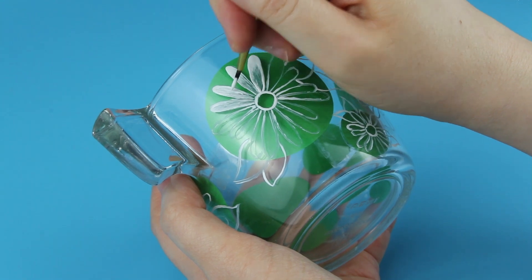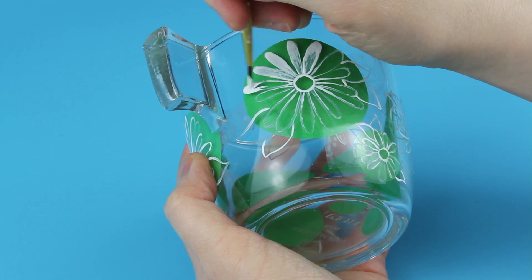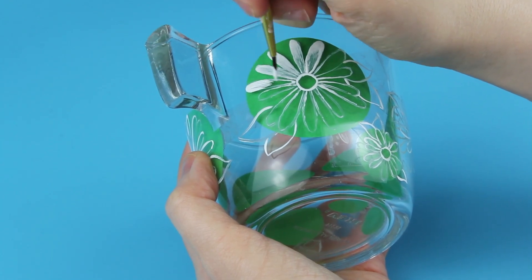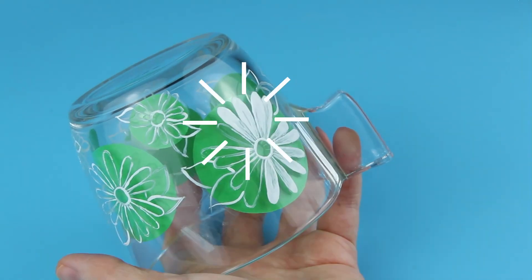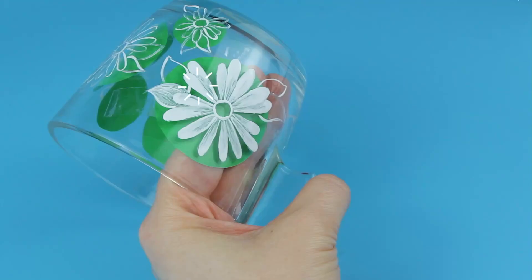Since it's the first time I am trying the shading effect I am not sure how it will turn out, so you can choose to paint a different style. For example, just make the flowers opaque and use different colors for a more vibrant effect.